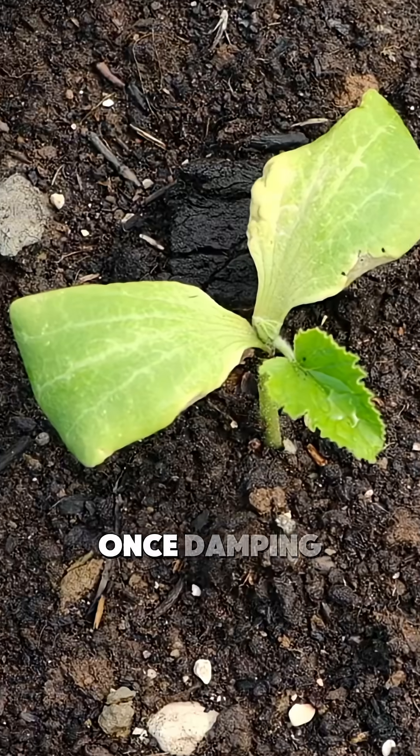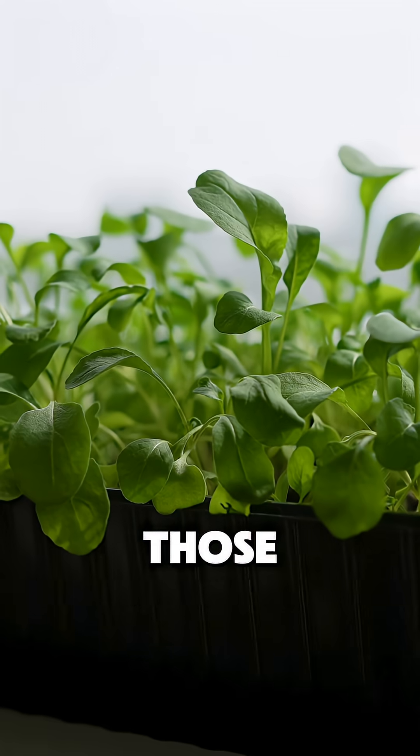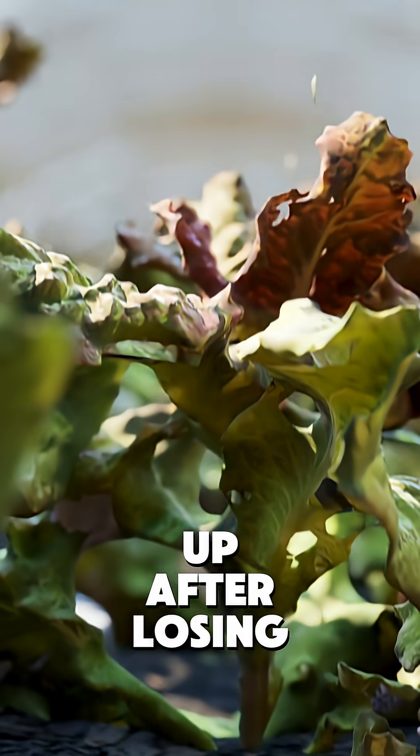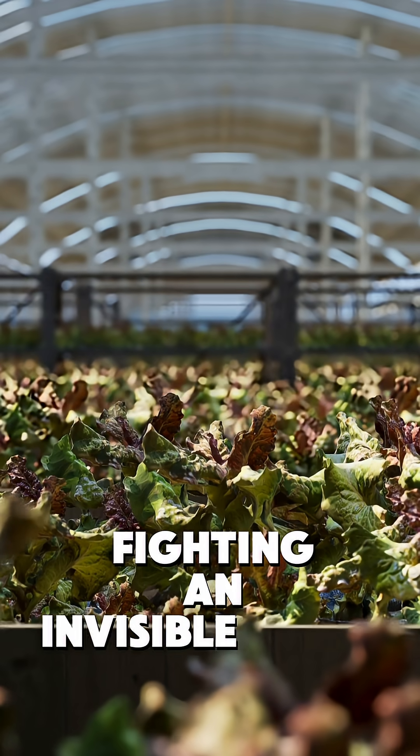But why is this so important? When damping off starts, you can't save those seedlings — they're goners. Those fungal spores are playing the long game, hiding in your soil and water for months. Most gardeners give up after losing batch after batch, never realising they're fighting an invisible enemy.